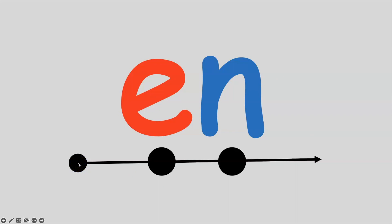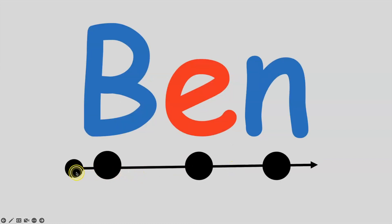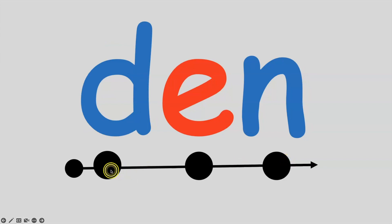Now we're going to work on the N sound. Remember, don't say the sound until you touch the sound circle. Here we go, let's practice. E, N. All together: E, N. If I put the B sound in front of N, I get the word ben. B, e, n — ben. All together: B, e, n — ben. If I put the D sound in front of N, I get the word den. D, e, n — den. All together: D, e, n — den.